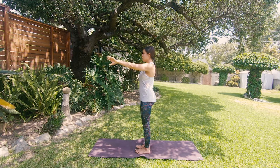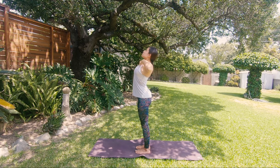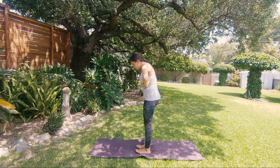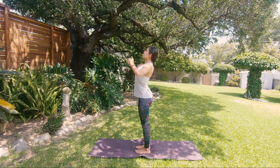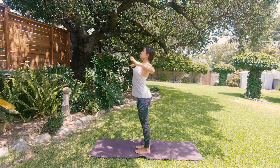Extend forward — imagine you're grabbing something with your fingers, then pull it towards your chest. Inhale, hold your breath, and with your fingertips tap all over the chest — lower ribs, upper ribs. Exhale, push it in, extend again. Inhale, pull it towards your chest and now with your fists gently tap all over the chest, waking it up. Exhale, push it in one more time. Extend, close, inhale, pull closer, and now with your open palms tap all over the chest, low ribs, side ribs. Exhale.